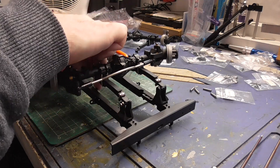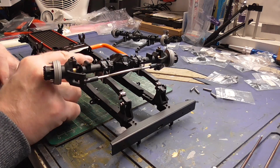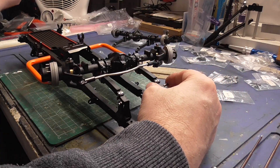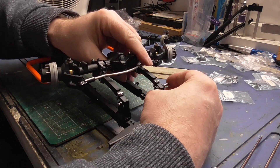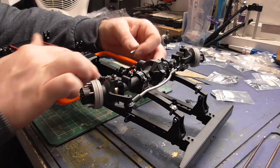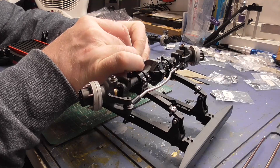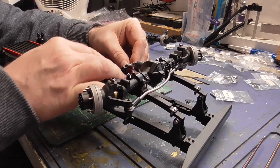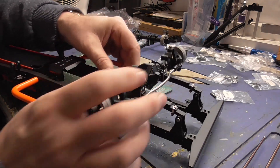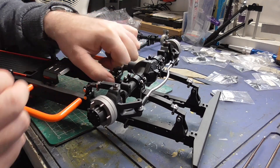I'm going to slip the pins in so hopefully it will stop any movement. It's funny how the last one doesn't want to go in - but that's it.